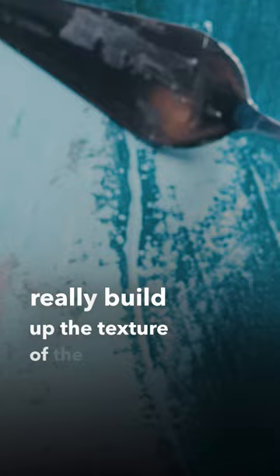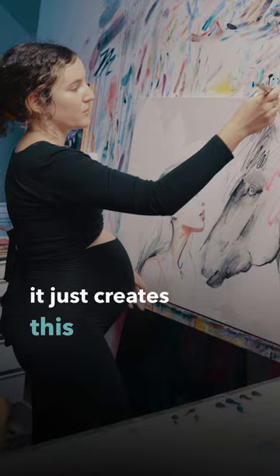By the end I can use a palette knife, really build up the texture of the painting. When I add thinner and galkyd to the transparent oils, it just creates this really beautiful light wash. It feels like I'm painting with watercolors.